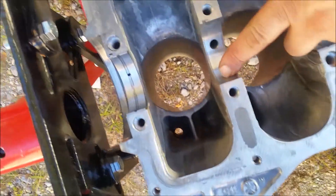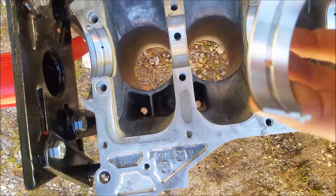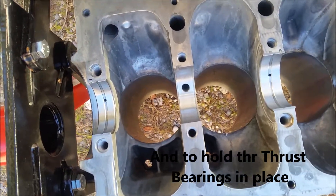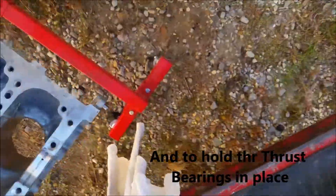One more thing — you don't want to get any grease in here or on the back side of the bearing. You only put the grease on the crankshaft side; grease on the back may cause it to spin, and that's one thing you've got to watch.